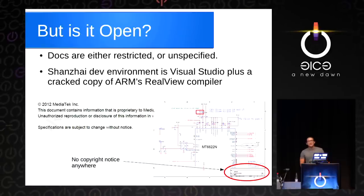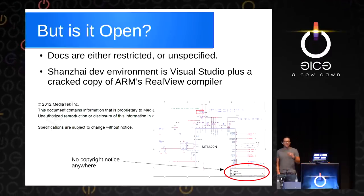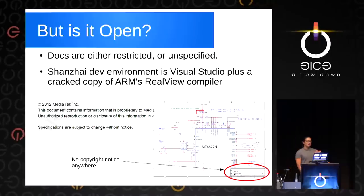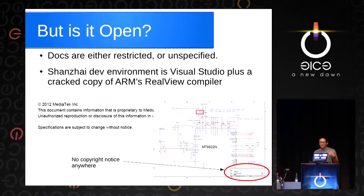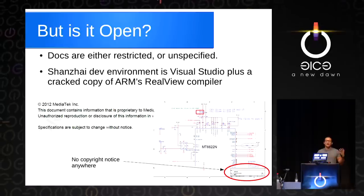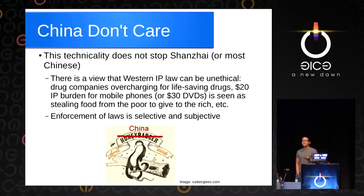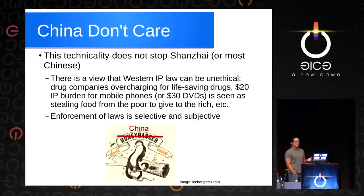The question is, at the end of the day, is it actually open? The problem is that this stuff is either grey or restricted or unspecified. If you read carefully, there are confidential notices all over the datasheets. Or if you look at the schematics, a lot of them don't even have a copyright notice. But it turns out that China just doesn't care — this technicality does not stop the Shanzhai.